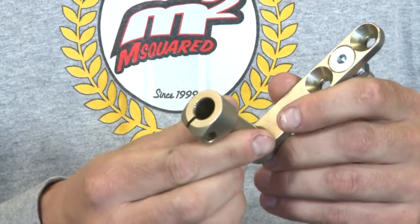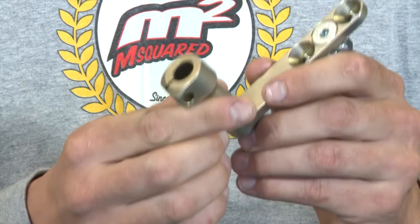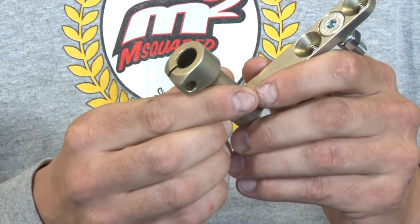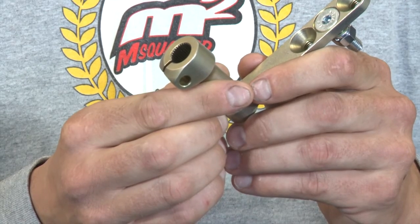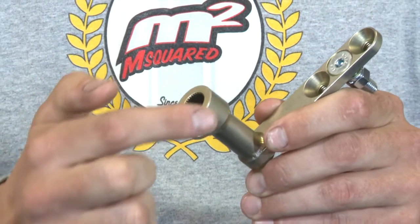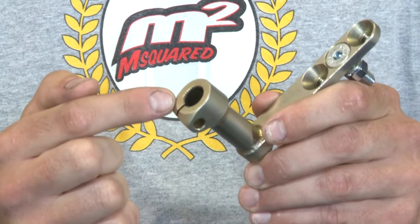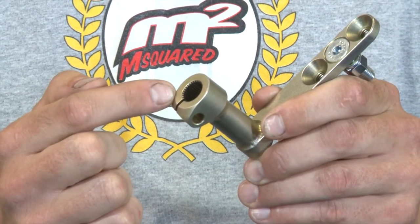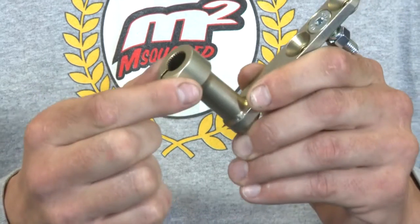Finally, this J lever will not allow you to slide it onto the shift shaft too far. Oftentimes what we see at the shop when customers bring their engines in is that this area of the J lever has been making contact with the engine cases. That's going to cause very poor shift quality. This J lever is not going to do that.